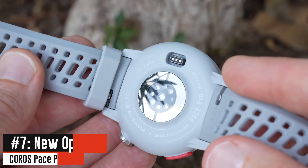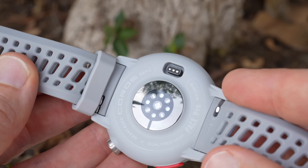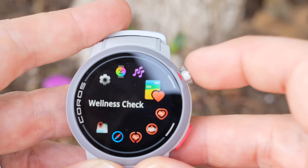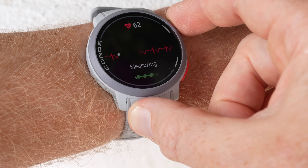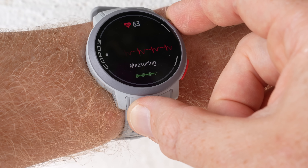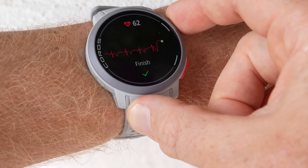On the back, there's a new optical heart rate sensor — the same sensor found in the Coros Vertex 2S launched this past spring. One of the things it brings with it is ECG, though not a medically certified ECG from the FDA or CE. It does not do AFib detection in any way, shape, or form. It's really just for you to look at the squiggly line. Don't use it as a medical device — it is definitely not certified for that.